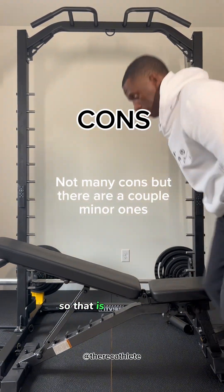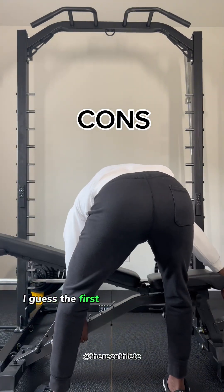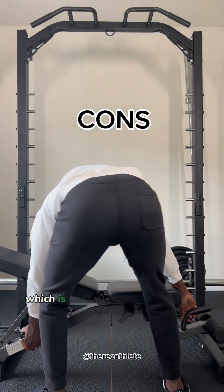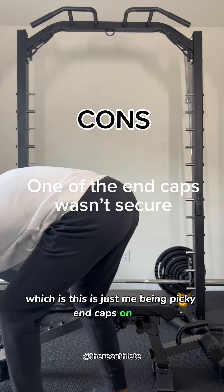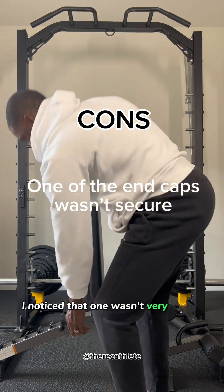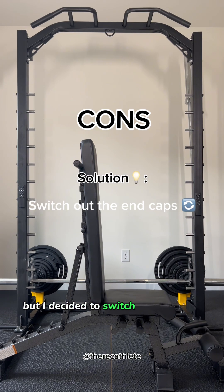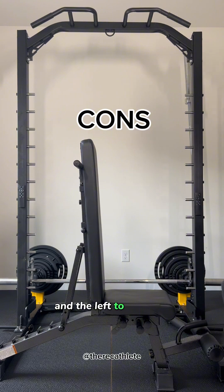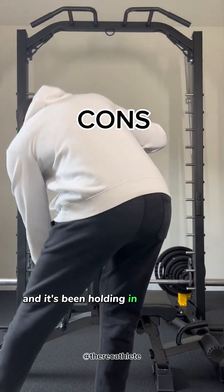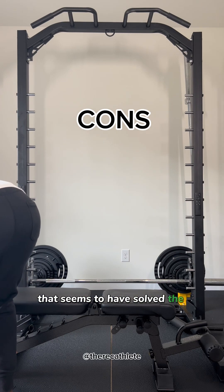There weren't a lot of cons, which is pretty good because I'm very picky. The first con — and this is just me being picky — is the end caps on the leg attachment. I noticed that one wasn't very secure. I played around with it and couldn't get it to work, so I switched the sides: moved the right end cap to the left and the left to the right, and it's been holding in pretty good and hasn't fallen out.